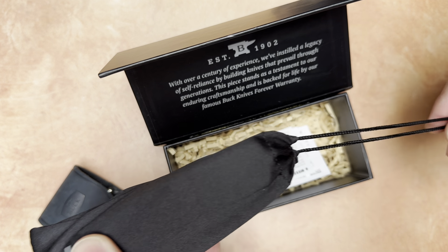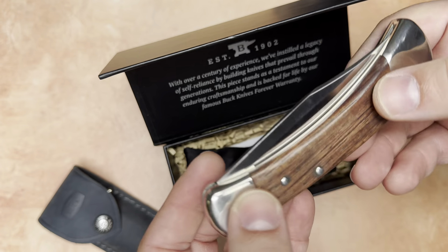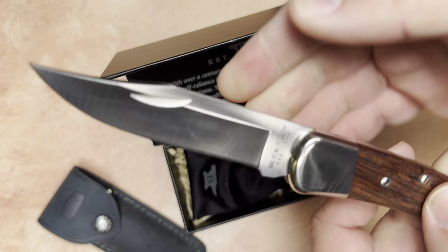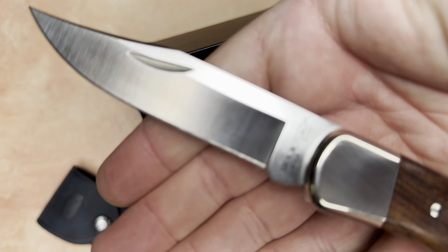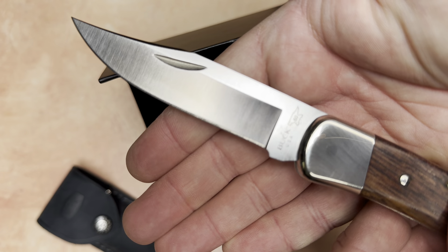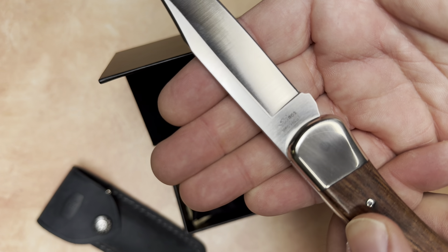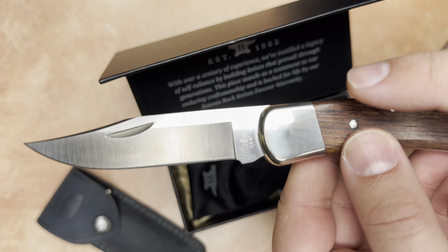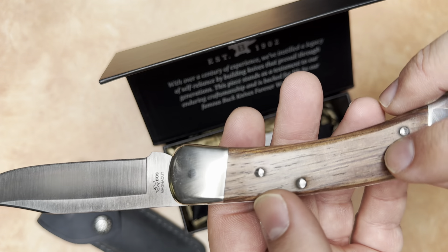And here is the knife. The headline feature here is that this is in CPM Magnacut steel. Nickel silver bolsters and Honduran rosewood scales.